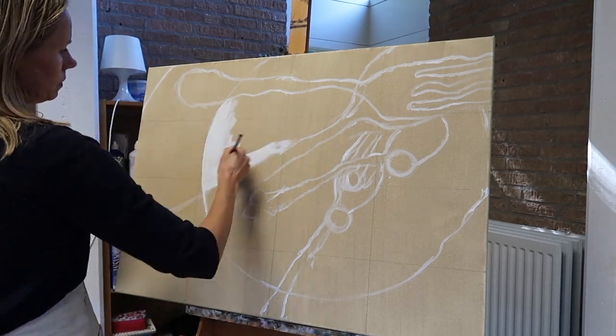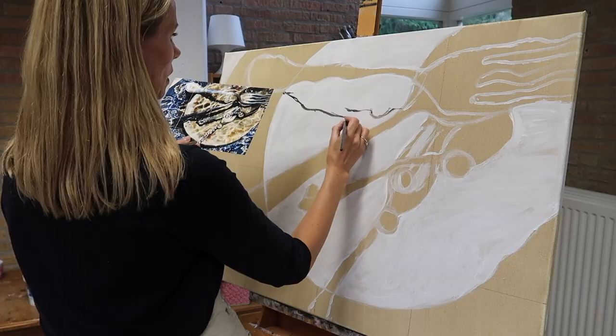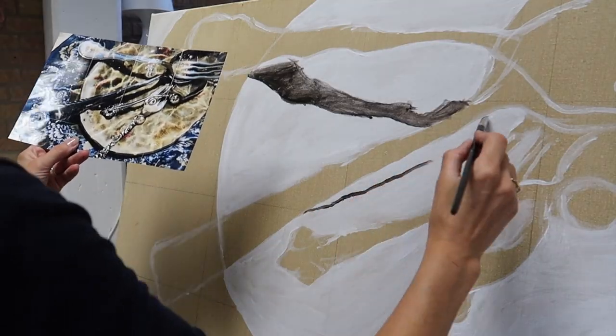My new studio is huge, so I have enough room to see my painting from a distance. It always really helps to see it from a distance, to see if there are any flaws or things that are not correct.